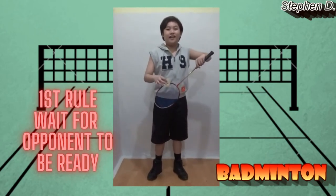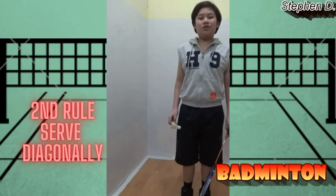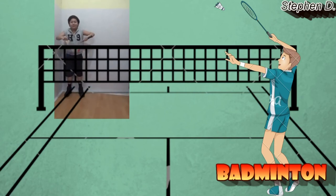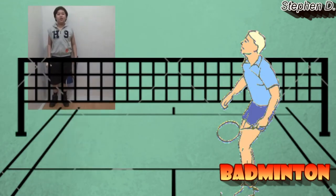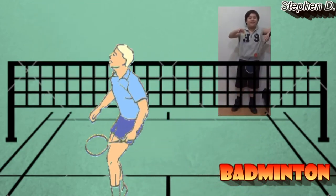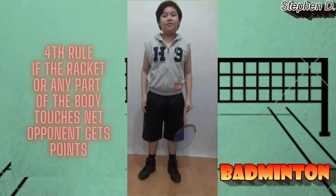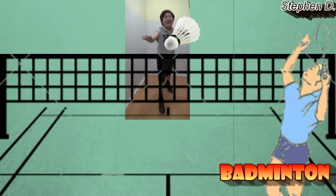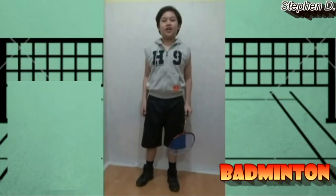The first rule is to wait for your opponent to be ready before serving. The second rule is to serve diagonally. When someone gets a point, change sides in the court. The fourth rule is if your racket or any part of your body touches the net, your opponent gets the point. The fifth rule is when the shuttlecock hits the net and lays out, your opponent gets the point.